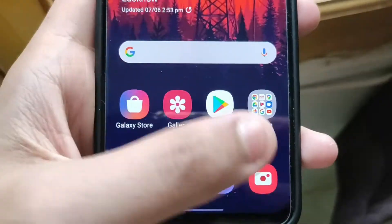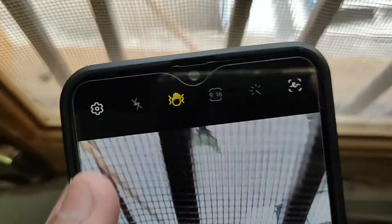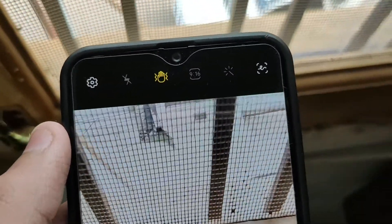The second tip is the Super Steady video, or as I want to call it, the Ultra Steady video. If you want to do some cinematic videography and you're shooting outdoors — like in a jungle or a park where enough sunlight is present — you can use this tip. Go into your camera, go into video mode, and at the top you will see a shaky-head icon called the Ultra Stable or Super Steady mode. Just tap on it.